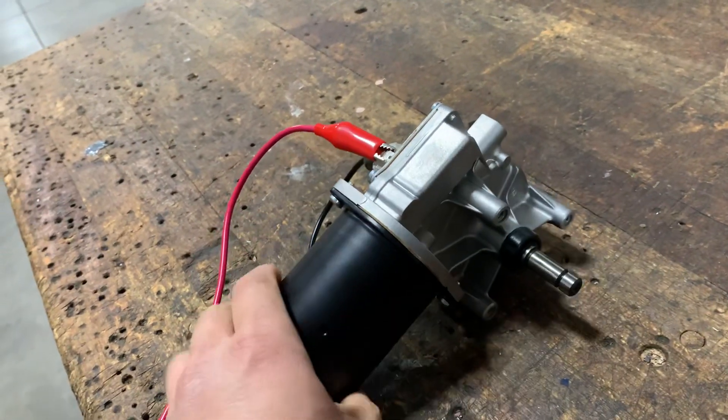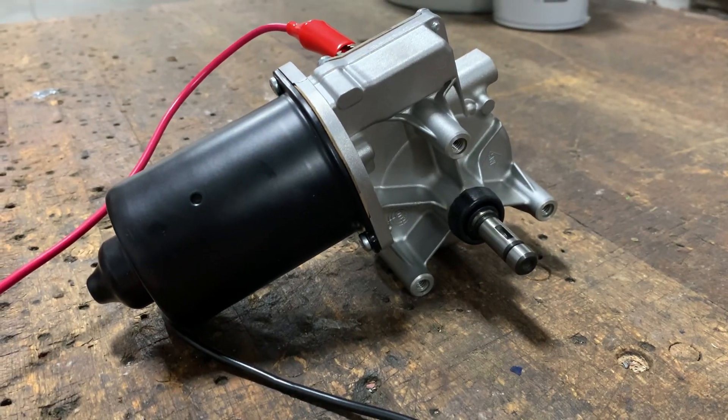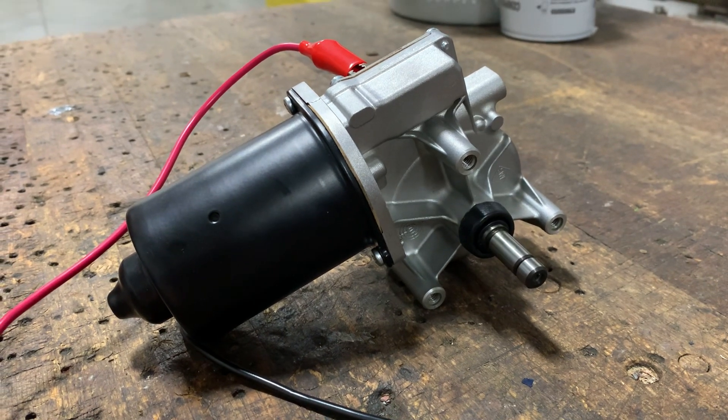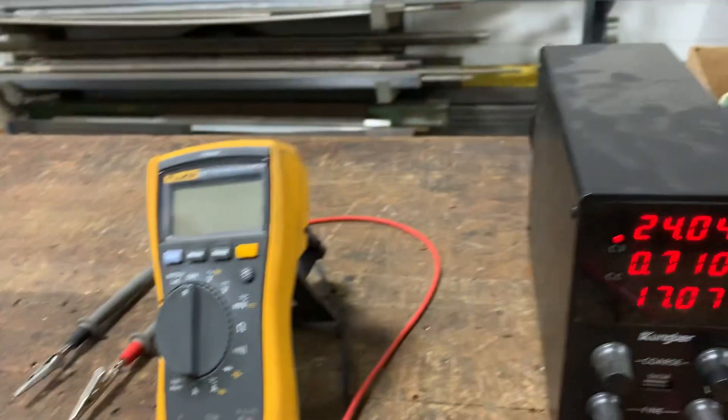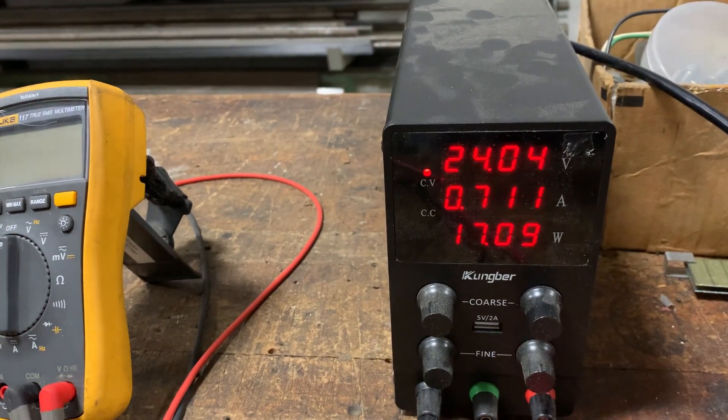Power supply unit is on. As we can see here, the motor is turning, and it's drawing roughly 0.7 amps.